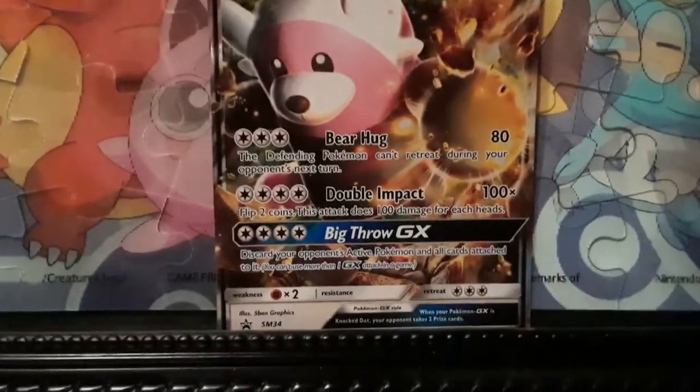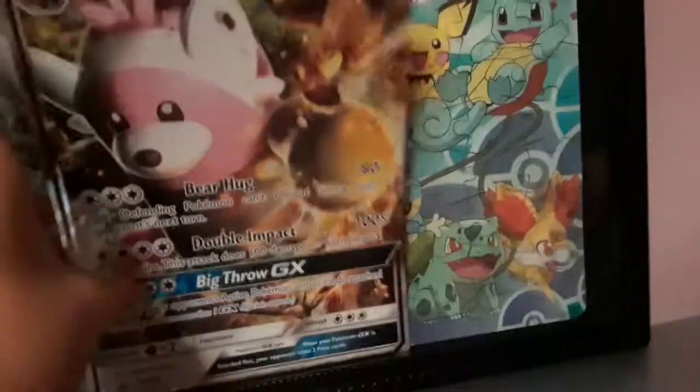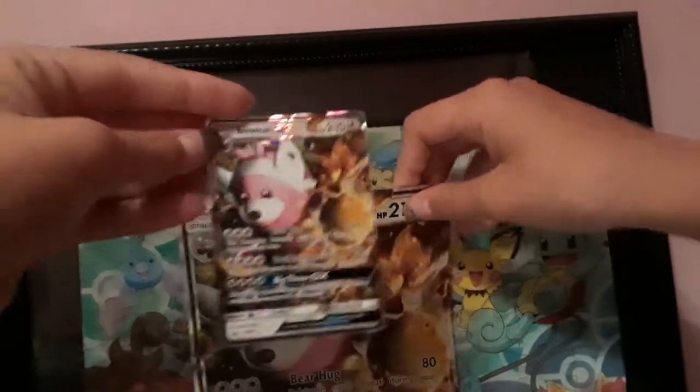It's a pretty nice card. You can pause the video if you want to take a closer look. That was the small card — let me just get the big card. It's a pretty decent card. If you want to see both of them shine, here. Yeah, you can kind of see it on the camera. They're beautiful.